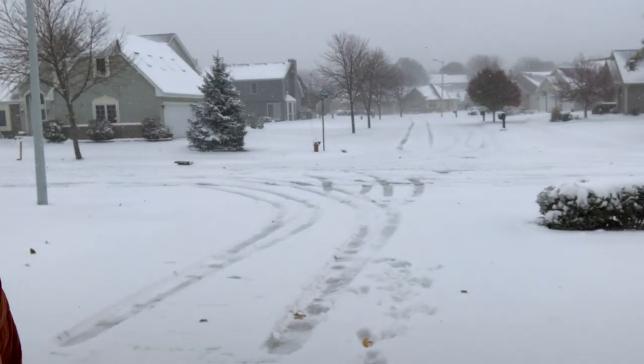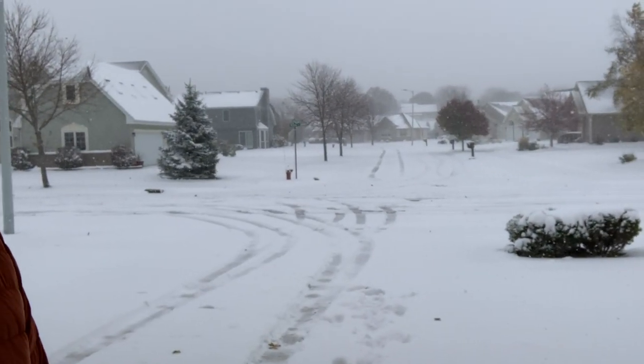Hey, what's going on everybody? My name is Chad. This is the Wisco Boater Channel. As you can see out there, the snow is flying. It is October 31st and it's time to start working on projects inside the house. But I had to show this beautiful weather we're experiencing right now — five to eight inches of snow on Halloween. That's living in Wisconsin, or really anywhere in the north.